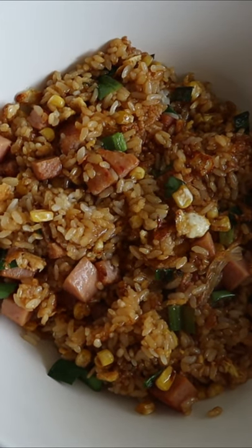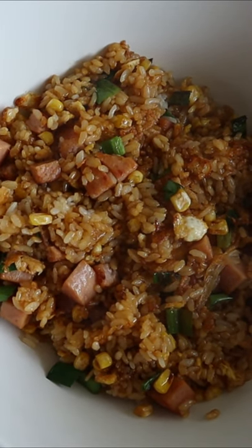If you love Spam with rice, or fried rice to be exact, then this is the one you gotta try.